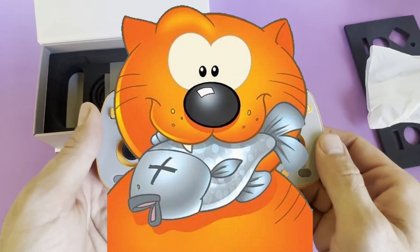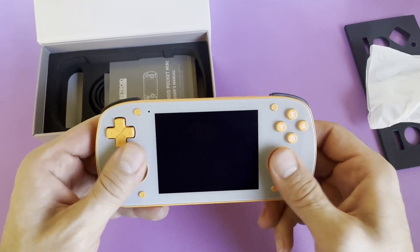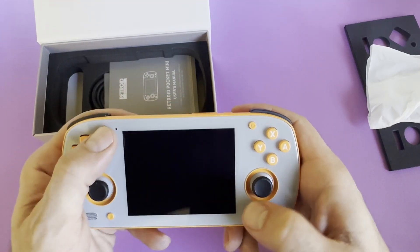This is what I call the Heathcliff version of the Retroid Pocket Mini, due to a production error where they accidentally used a black glass instead of the standard white glass. All the buttons and sticks feel good, and the ergonomic bump outs help with comfort in the hand.